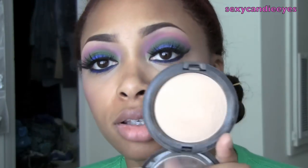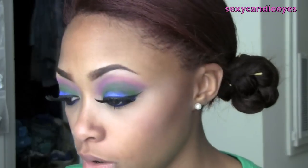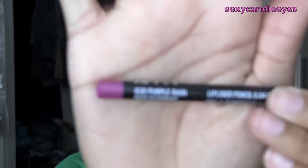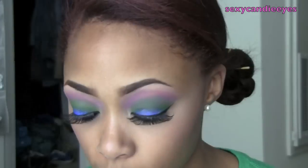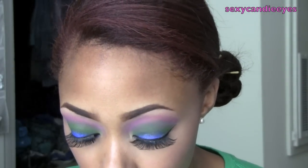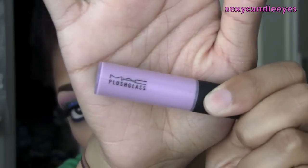For my highlight, I'm going in with Medium Plus. For my lips I'm going bold — though you don't have to; you can wear something nude or neutral. I'm going to use a lip pencil and a gloss. For the lip pencil I'm using Purple Rain from NYX, and then right on top of that I'm going in with I Love You Plush Glass, which was also released with the Quite Cute collection.